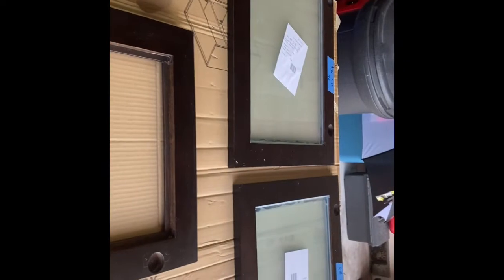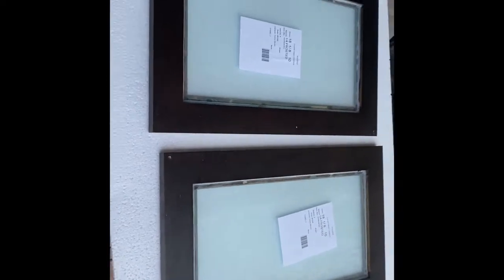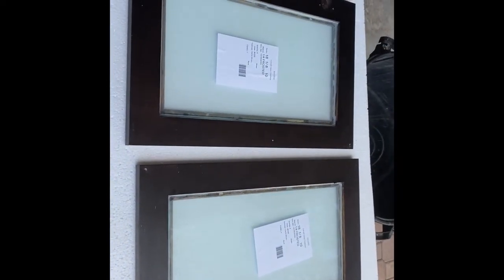You can see I stained the inside of the frame. You need to take a nice clear silicone and put a thin bead all the way around on the wood first, then plop your glass in and then run a heavy bead all the way around on the outside.